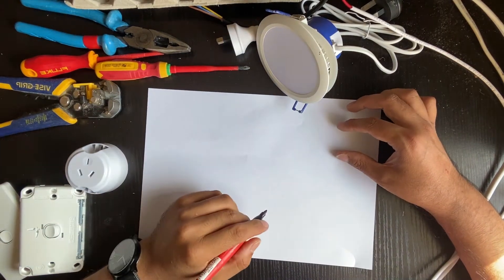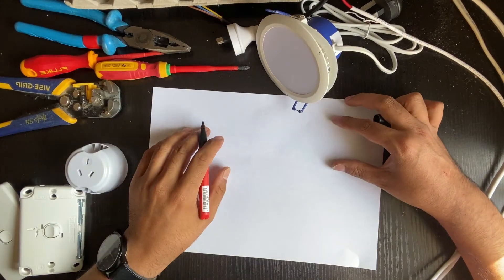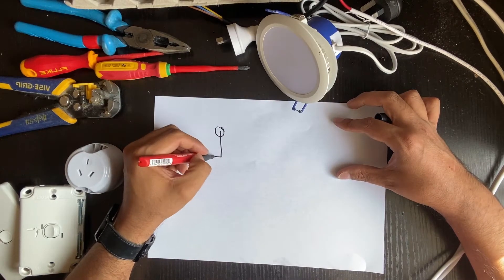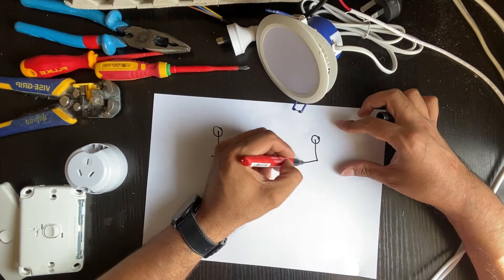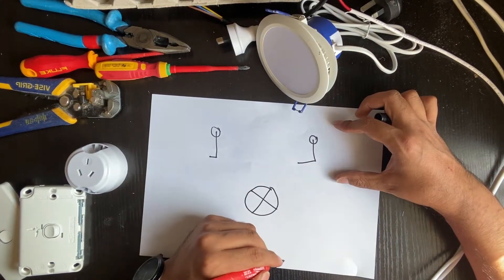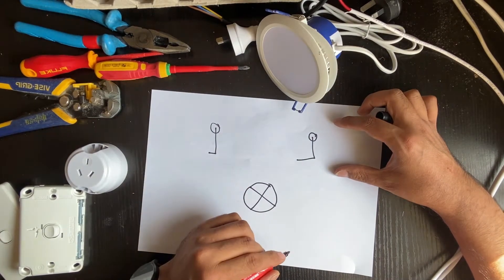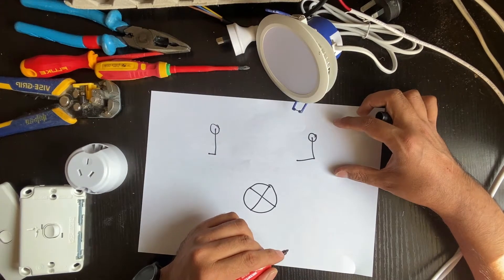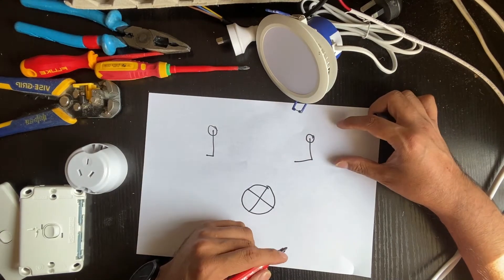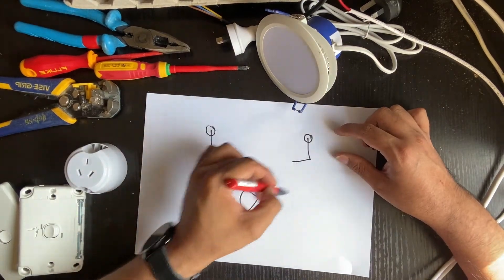Welcome everybody. Today we're going to do a two-way switch. We've got one switch here and another switch here, and we've got our downlight. So wherever you go to your lounge or the stairs, sometimes you've got a two-way switch and sometimes you've got an intermediate switch. But usually for the lounge you've got a two-way switch on each side. So basically we're doing a two-way switch today.